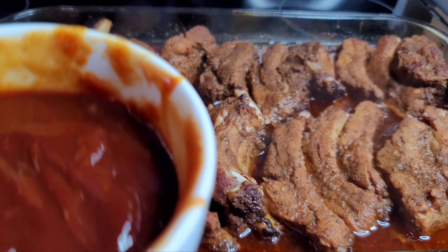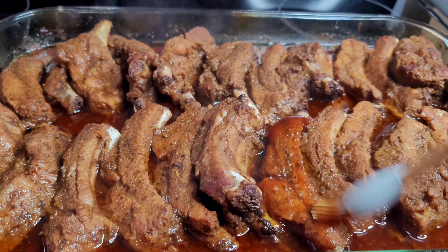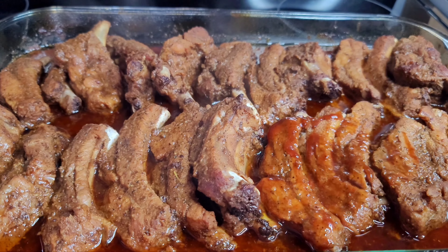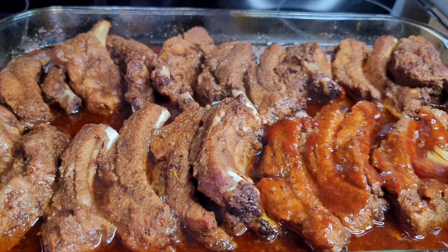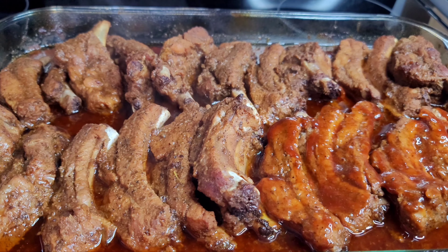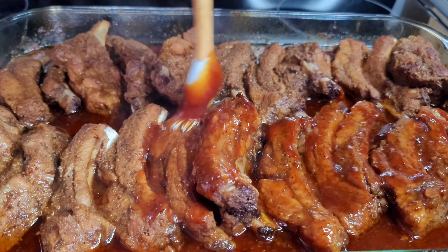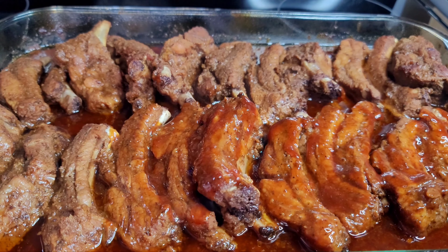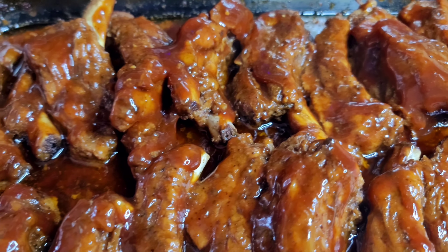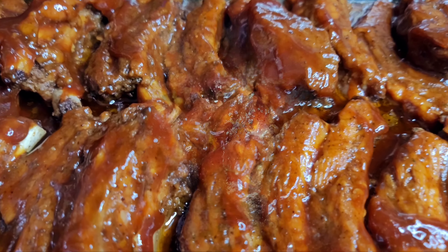After about one hour and 30 minutes, we'll now go in and add some barbecue sauce to our ribs. I did add a little ketchup, apple cider vinegar, and some brown sugar to my barbecue sauce to give it a little boost — I love to make things my own. But you can use your favorite barbecue sauce as-is if you wish. Once we've coated all of the ribs, we place them back into the oven uncovered for 30 more minutes.